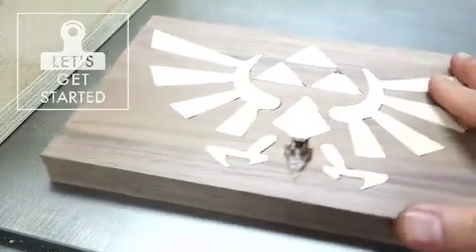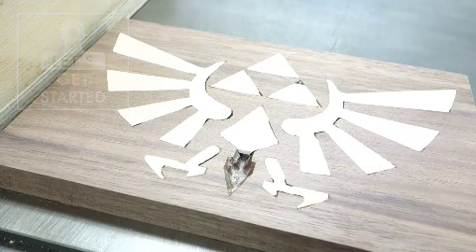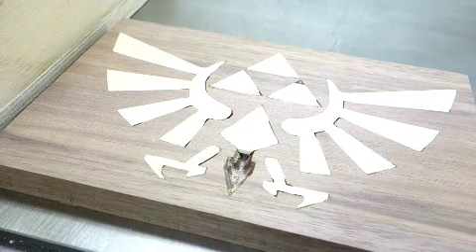This week we're going to make a cool Zelda inlay piece with Ben, and we're going to be using the ShopBot. You're going to need two pieces of wood — one is walnut and the other is just a common board.